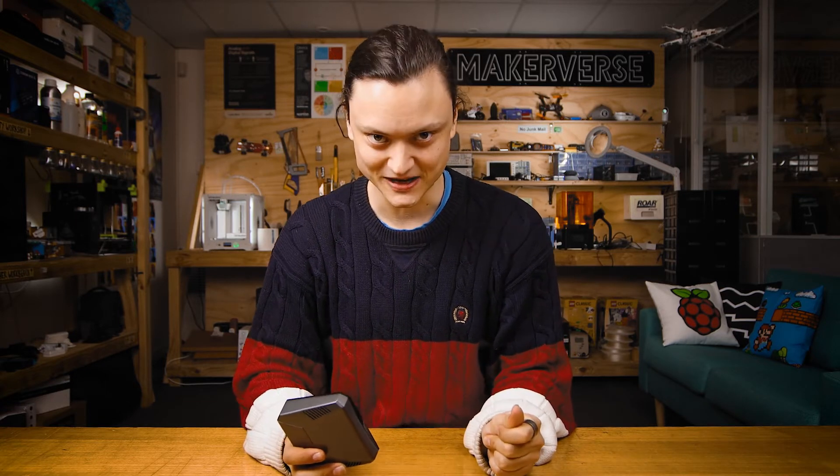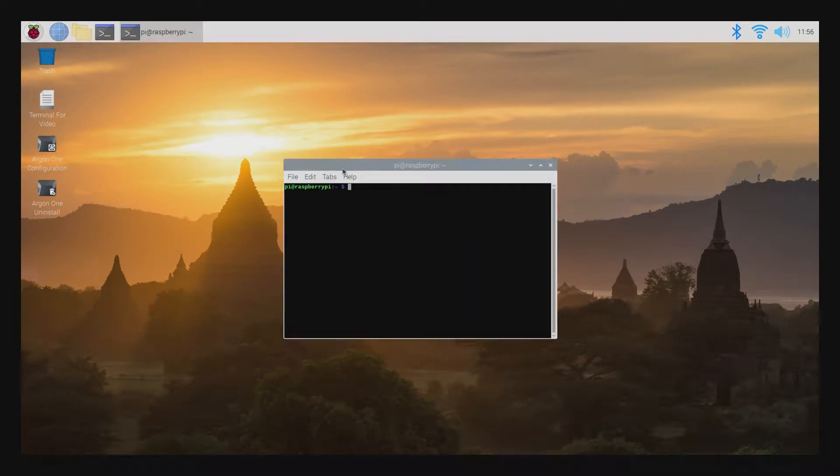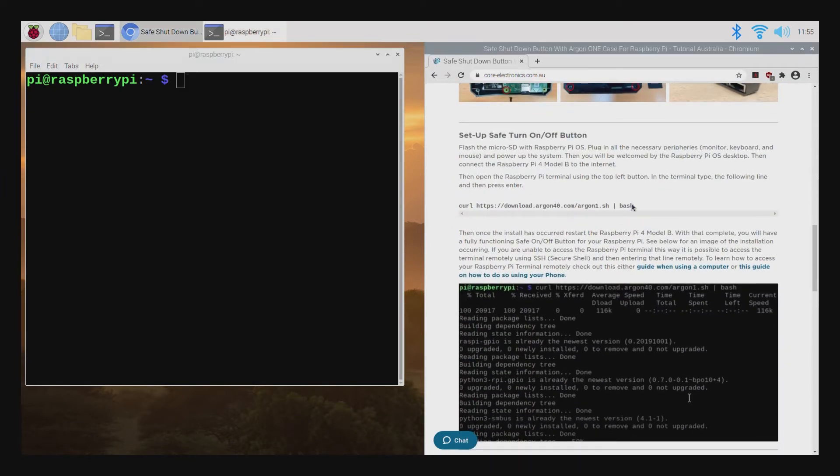With the case installed, power up the system. Once done, you'll be welcomed by the Raspberry Pi OS desktop and you'll be able to connect your single board computer to the internet. With that done, open up the Raspberry Pi terminal using the black icon in the top left corner. In the terminal, type the following curl line and then press enter.